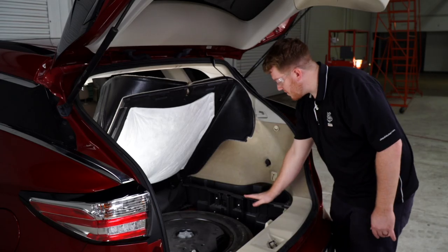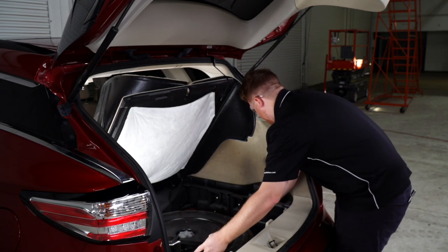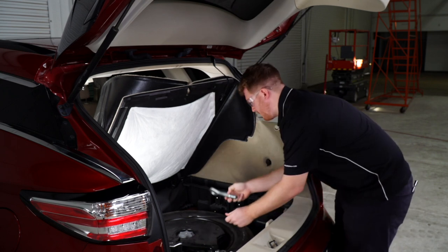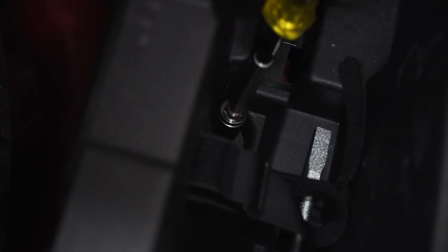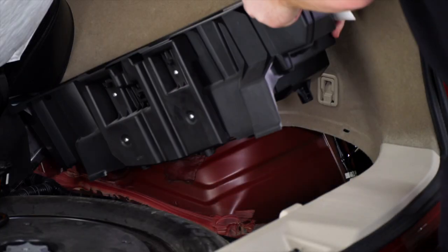Now we're going to repeat on the passenger side, but first we'll need to remove the spare tire equipment. We'll remove the two screws, then remove that tray, and then remove the passenger side tray.